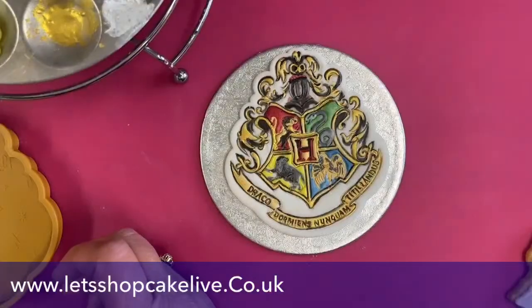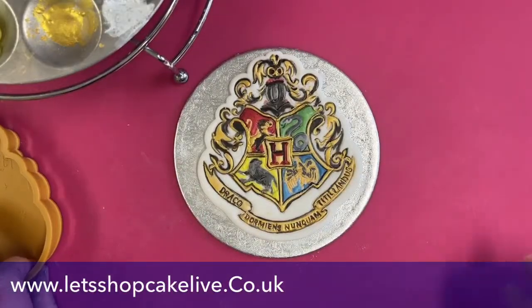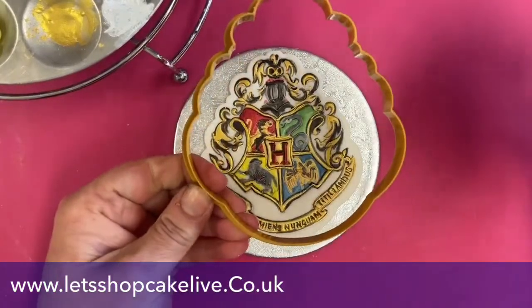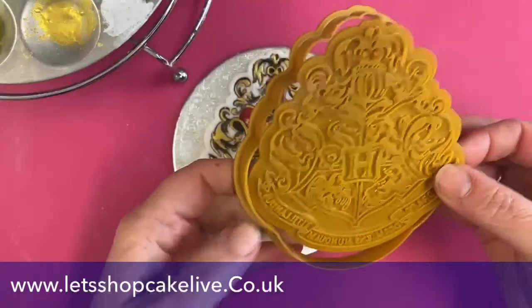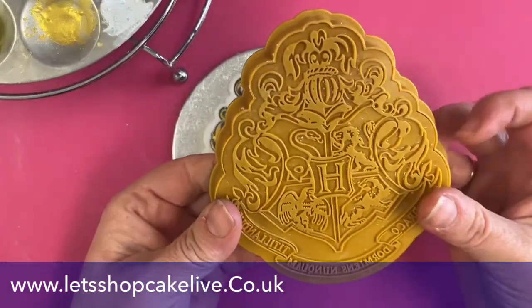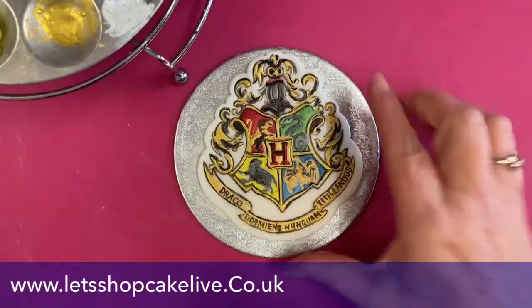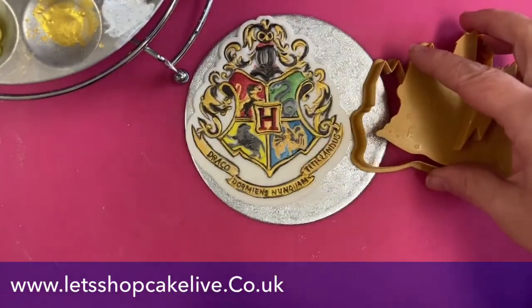Let's take a look at what we did last week. Last week we painted the Harry Potter crest — and we used this cookie cutter here. They've all got a cutter with an embosser. So all we did was emboss some sugar paste, pressed it in, and it made this pattern that we then painted. This week we're going to look at Hogwarts.